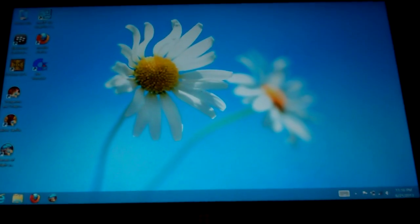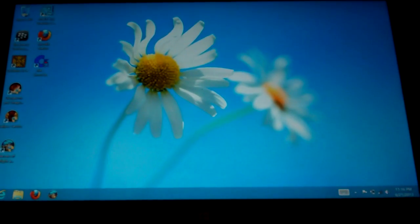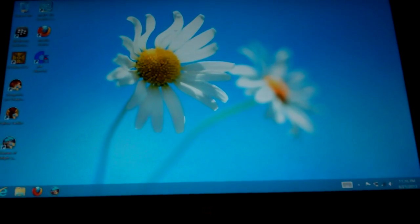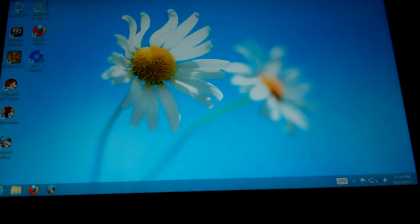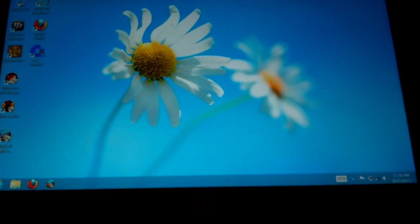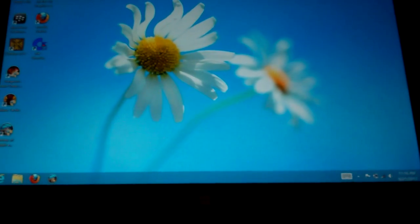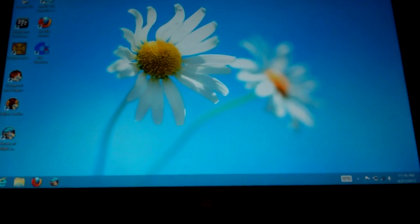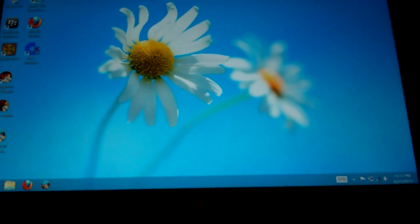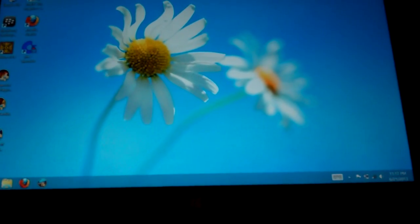Today we're gonna do Heroes of Might and Magic 3 on a Surface Pro. It's actually pretty easy. I bought the game from Good Old Games and then installed it just using the desktop with Mozilla Firefox, the usual way. I also updated the Intel drivers for the graphics adapter.